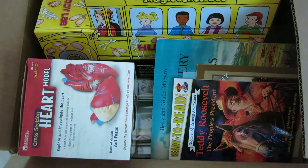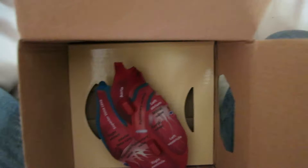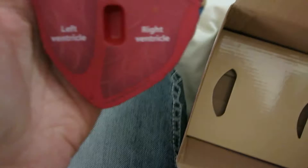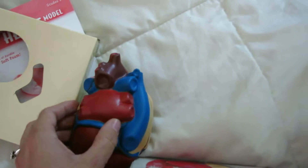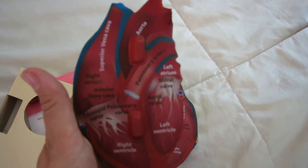The first thing we have is a cross-section heart model. The material is kind of like foam — I don't think it's quite what I was expecting. I wanted something that felt a little more real life, a little more squishy. It looks like it goes together like that, and opening it up, it probably couldn't be squishy since it is a cross-section and that way it can be cut open in the middle. You can read all about what is inside the heart on there. That's pretty cool.